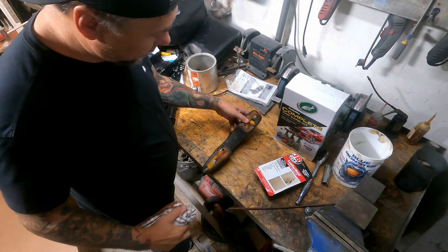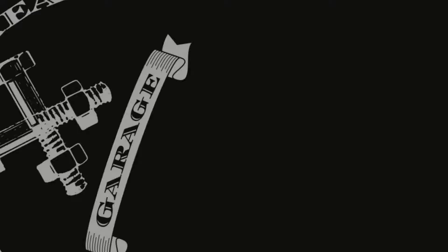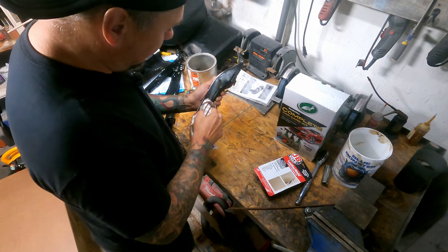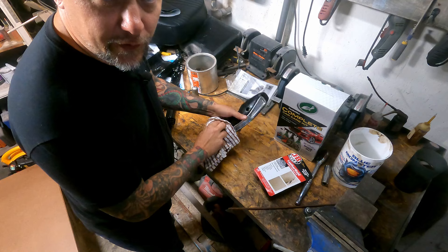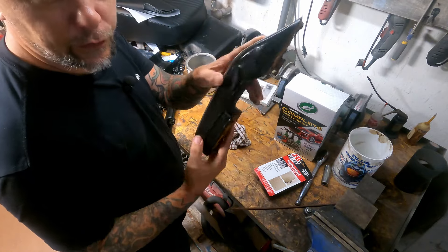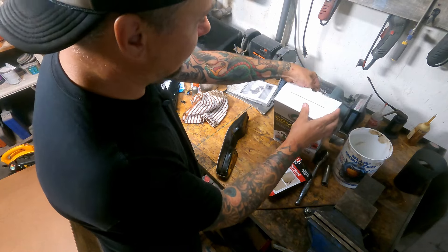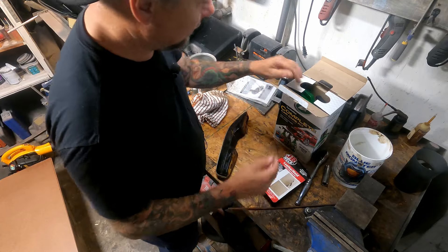Hey guys, welcome back to Crosshair Garage. Today we're going to work on doing a little repair on this — we're going to see if it even works. If you're following the channel, on the Falcon we are now in the interior phase of the build. I'm trying to fix the interior up. I've got new floor pans, new seats to go in it, fixing door panels. But the passenger side armrest has this little tear in it, as you can see, and these things are not cheap — about $150 a piece. I'm not spending that, so we're going to try the JB Weld Leather Weld kit, see if it does anything.